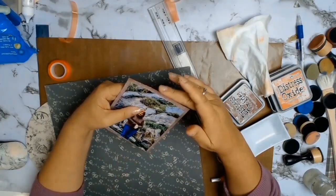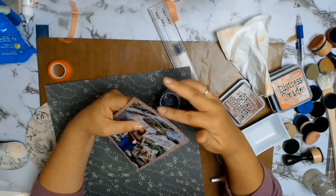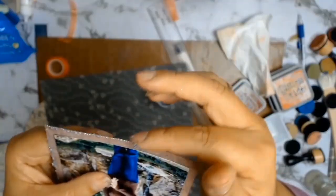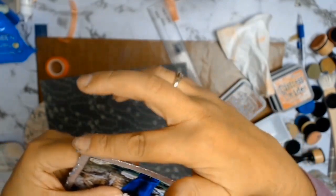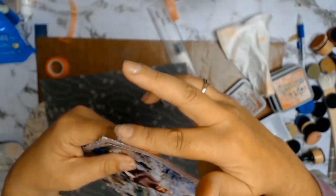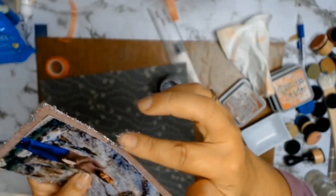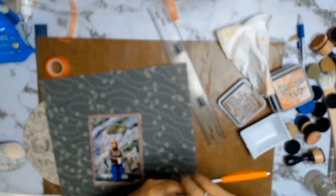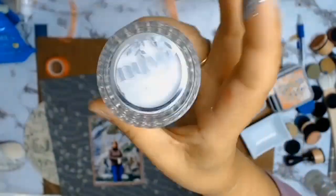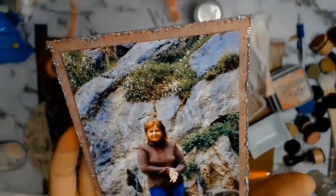I also ran that matte paper through my cuddle bug with an embossing folder that had gorgeous polka dots on it. Then of course I used my chosen core product for the month of July — this gorgeous glimmer paste from Nouveau, and I'm in love with it. I've used about half the jar. I just used my finger, swiping it around all four sides, and it just added texture and made everything glimmer.